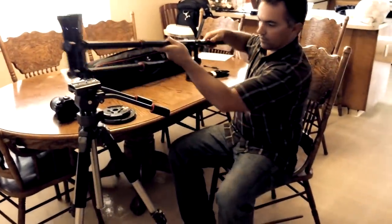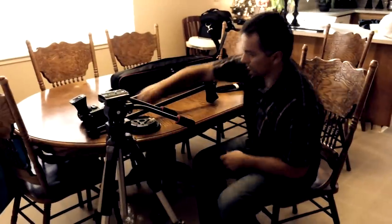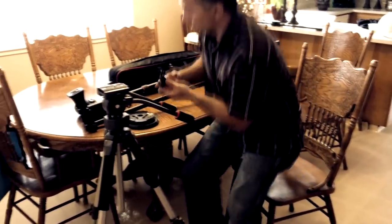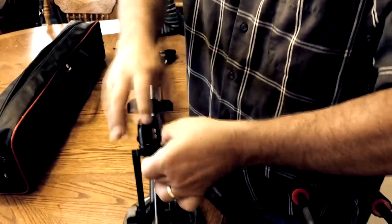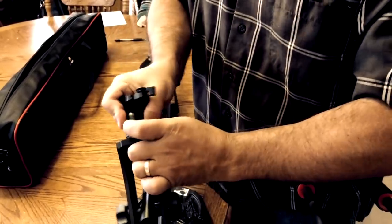For convenience, I attach a Slick SBH100DQ ball head with quick release. Attaching a ball head with quick release makes it possible to change the angle of the camera in certain shots.